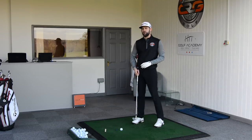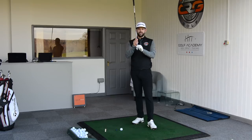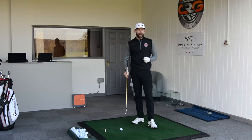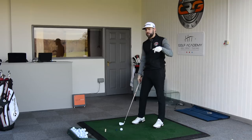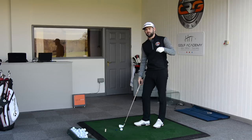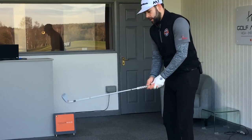Before I hit the shot, just have a think about how much loft you think that golf club is going to have at impact — we call it dynamic loft. So it's basically asking: if that club has got 33 degrees statically, do I de-loft it, do I increase the loft, or do I present about that 33 degrees? Maybe even pop your answer in the comments box down below. How much loft do you think my golf club has got at impact? Let's hit one and find out.